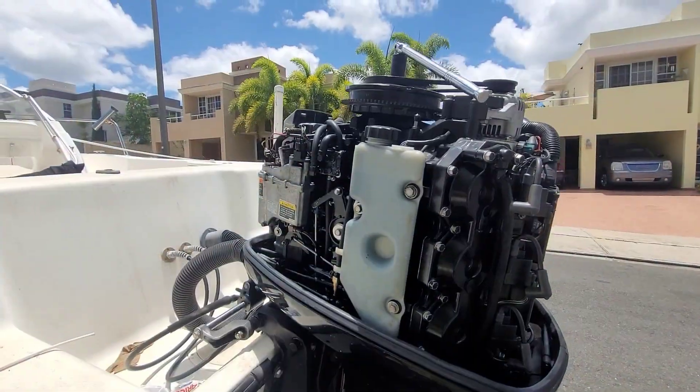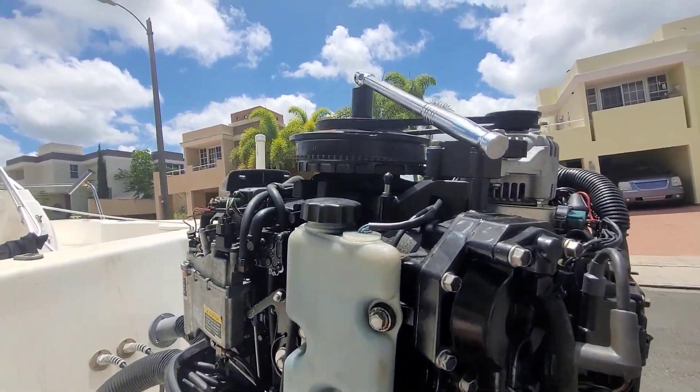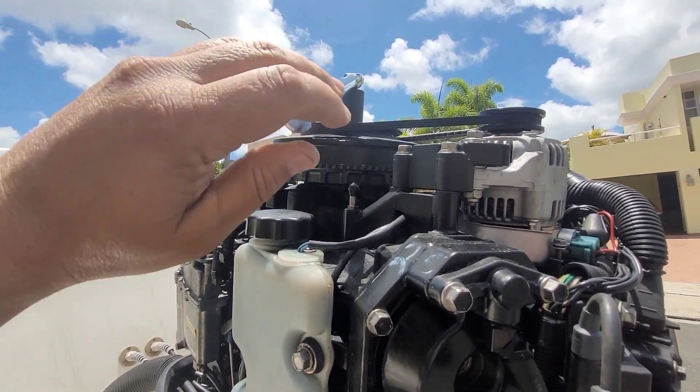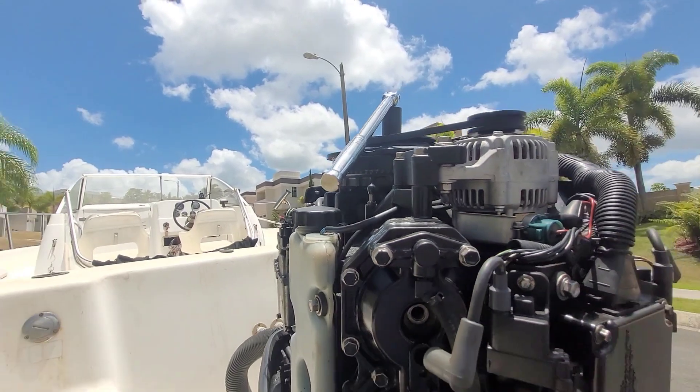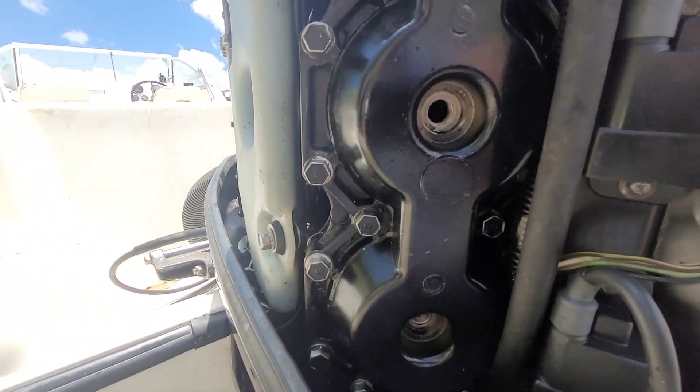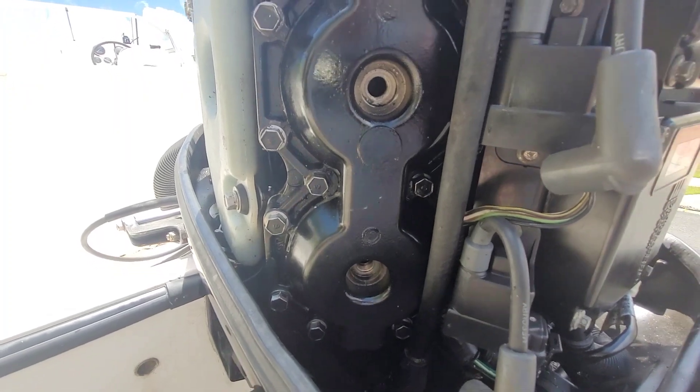On the last episode, the motor is seized — fully seized. I cannot start it, I cannot turn it. I don't know what the hell is going on. So what I did was I took out those spark plugs.